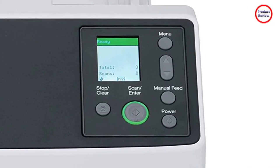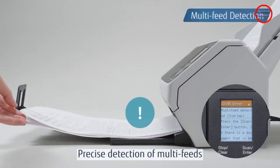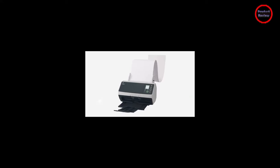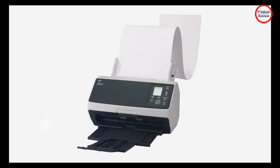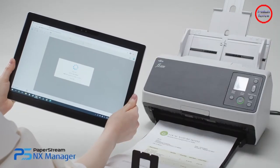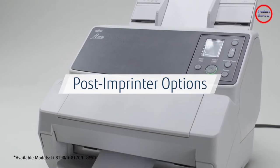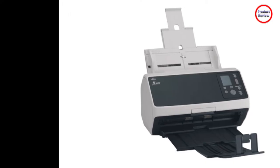Fujitsu reps have told me that their higher-end scanners like the FI-8170 operate under the assumption that the machine is likely to be deployed in an existing high-end document management solution. But if not — if you're preparing to roll out a new document archiving application — between Fujitsu's bundled programs and available add-ons, you can create and maintain a basic solution, a sophisticated one, or anything in between.